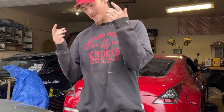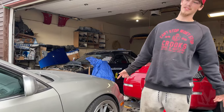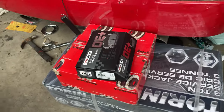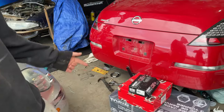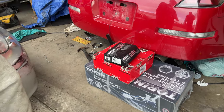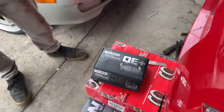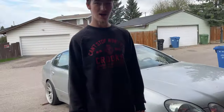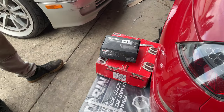Alright guys, welcome to part two of the brake upgrade for the GS430 daily. So let's just hop right into it. We got some pads — my ass almost died — but anyways, some rotors, and we got ourselves a nice new jack because ours has been a pain. Now we'll be able to jack the car up in two pumps instead of 25 pumps and three repositions.